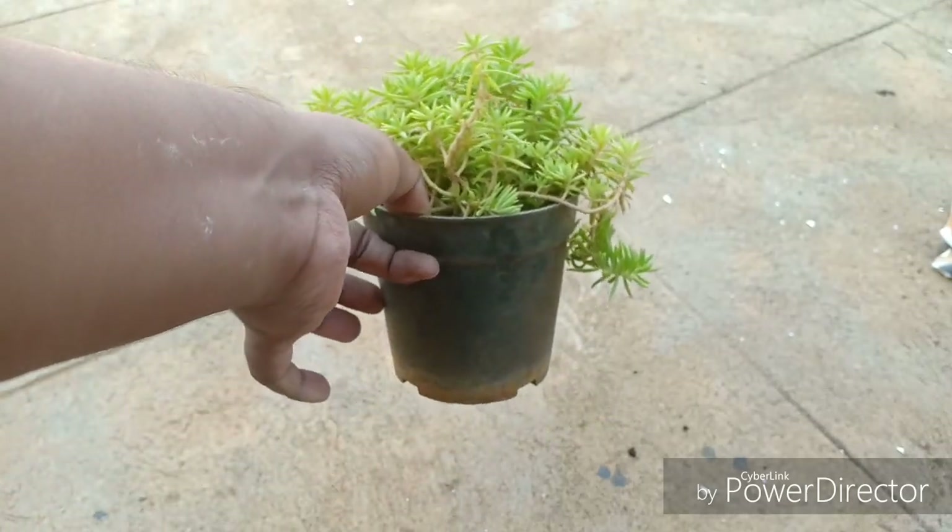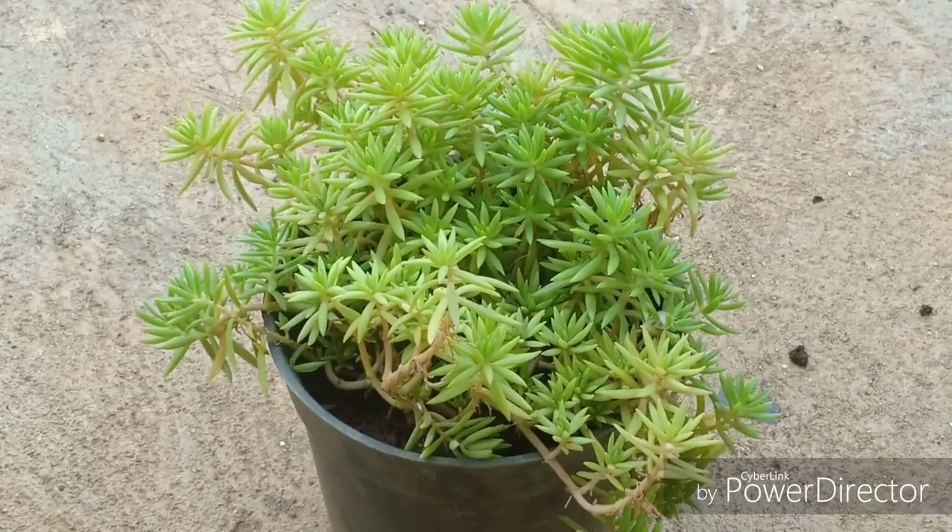Let us talk about the most important aspect — the soil conditions it likes. It loves well draining soil. If you have a lot of clay matter in your garden, amend it with a lot of sand, compost, or even grit. This is a very small plant which grows up to three inches tall, and it gives out runners by which it clings on to the soil and a new plant arises around the mother plant.